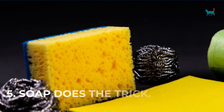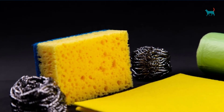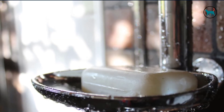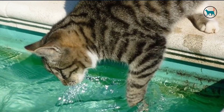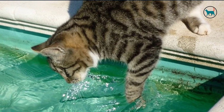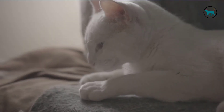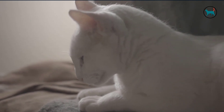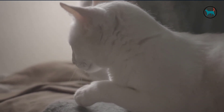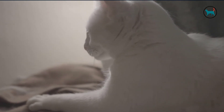5. Soap does the trick. Soap, you may ask? Yep, dish soap. If you wash your cat with soap that is usually used for dishes, the soap kills fleas. How? By breaking down the bug's exoskeletons. Lather your pet up, then rinse it. Another way to use soap is to put a shallow dish of soap near a light. The light often draws the bugs, they hop into the soap, and that's the end of the road for the pest.